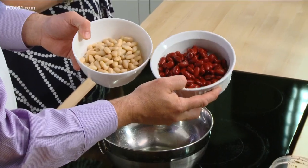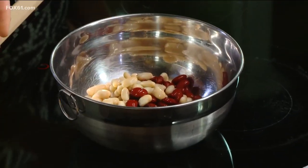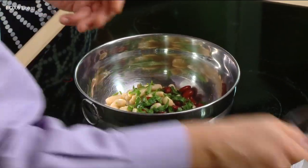We're going to make a bean salad because that's a staple — fiber, fiber, fiber. We have two beans: cannellini beans and kidney beans. If you like three beans, add a third. You have some parsley, red onion, and some celery. You're just going to throw the whole thing in together.